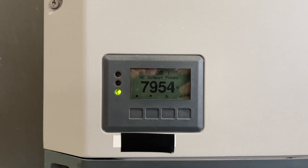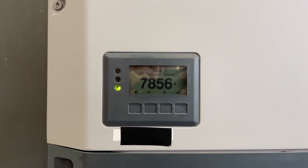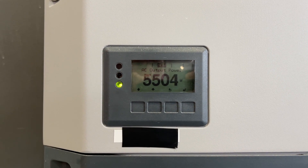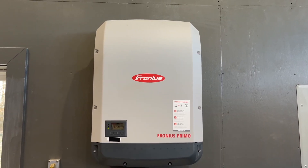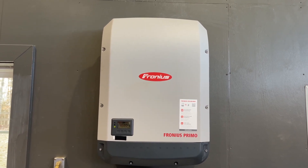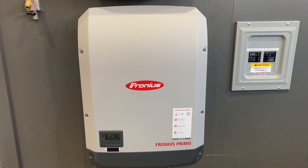What this means is that all the energy that's currently charging the Model Y is coming from solar, and the balance of it is flowing to the grid. In my garage application, I have two 10,000 watt string inverters — there's one there, and there is the second one there.